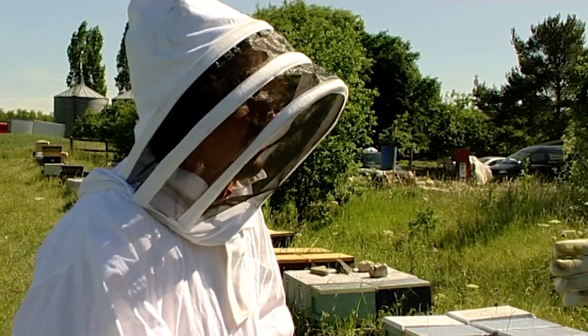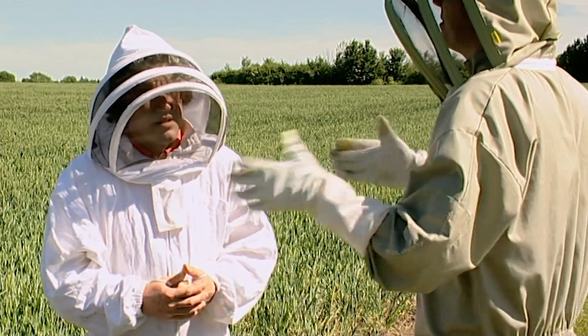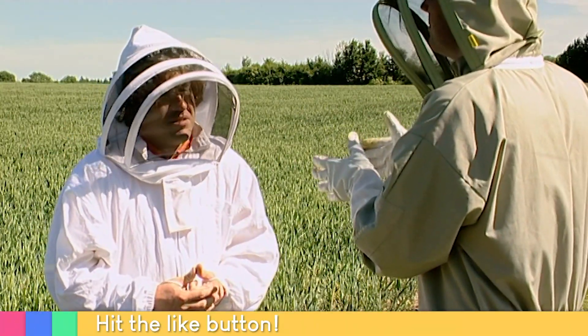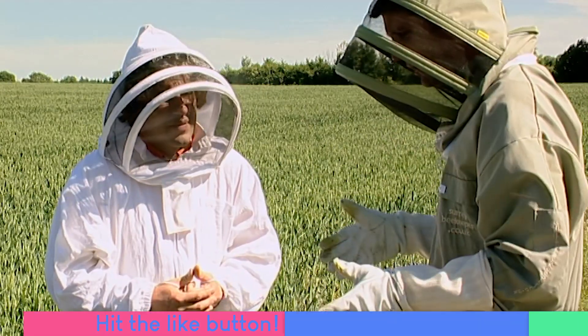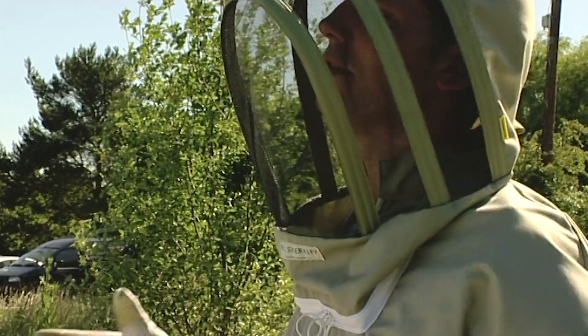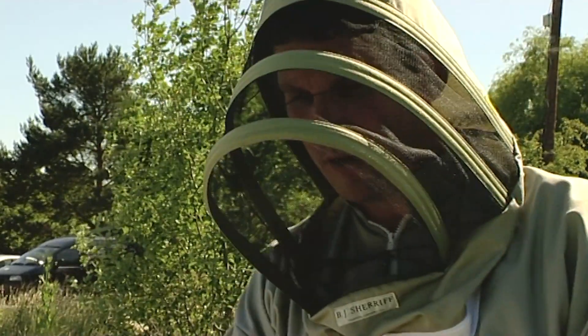I was very lucky - I took a swarm and a nuke, and it was interesting comparing the temper because my feisty hive, as I call it, was the one which came from a swarm. I know exactly what you're talking about. But if a beginner is buying a nucleus of bees - yes, this is ostensibly what they're getting.